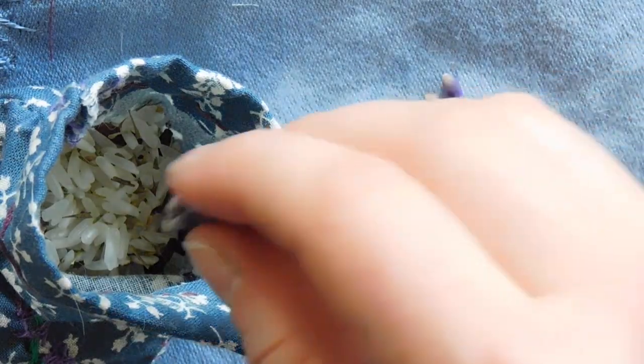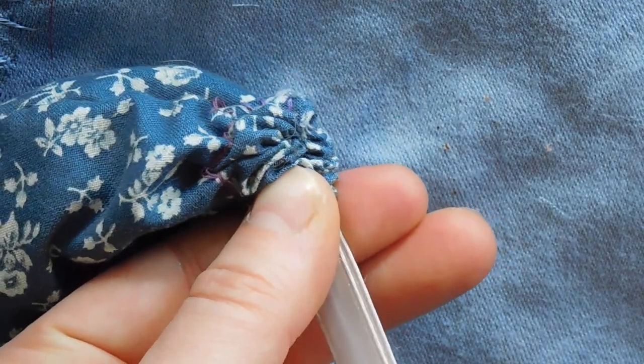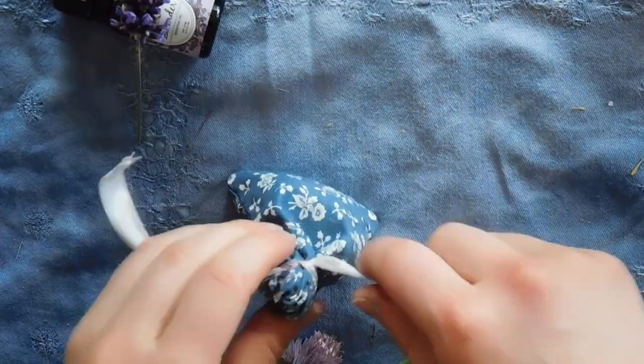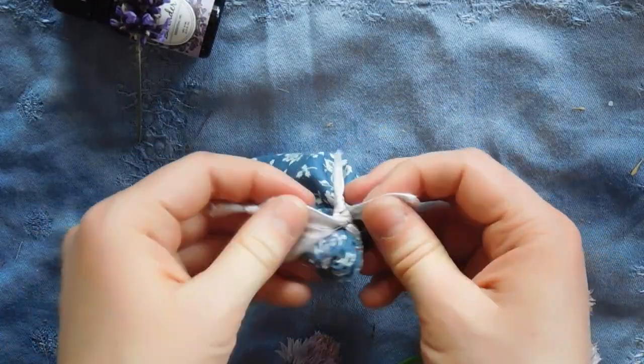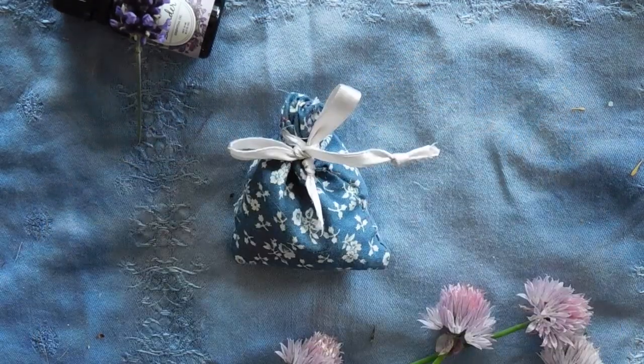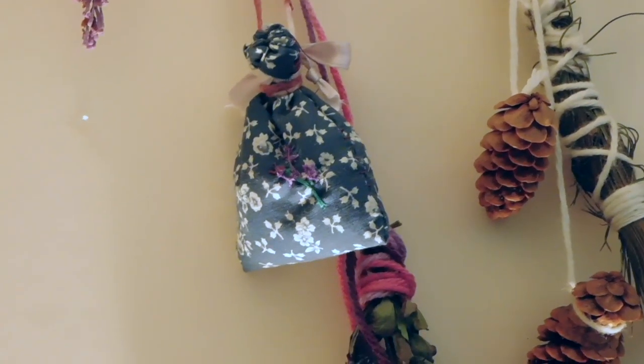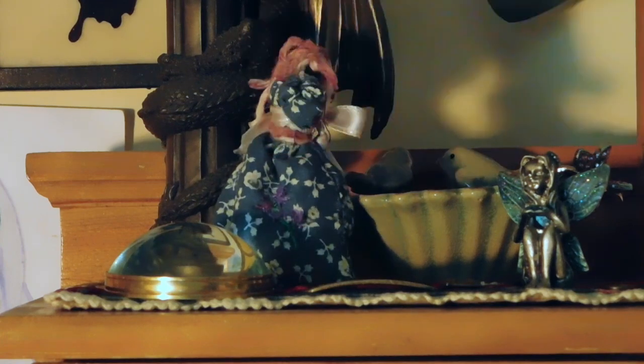Close up the pouch and make sure it's secure, so none of the ingredients leak out. You can put this anywhere you don't want bugs — a closet, a shelf, even in a tent. The day I made it, I put it in my room overnight, and in the morning, my room smelled faintly of lavender and cloves.